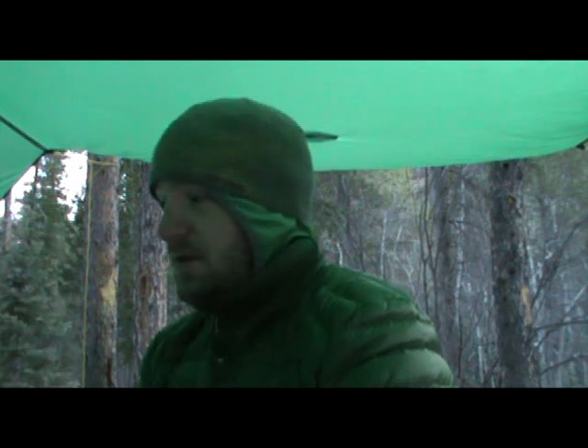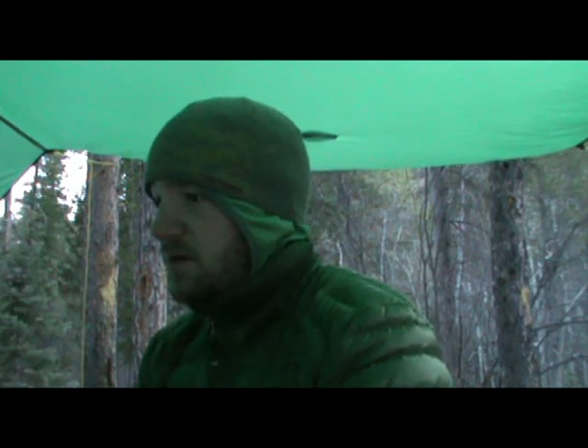Well good morning everyone. You can see it's starting to get light out so it's time to get up. Had a really great night of sleep actually. Stayed plenty warm. It was a little breezy so it was a little cold on my face, but other than that nice and toasty, so that was great.